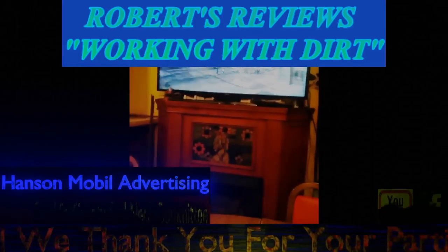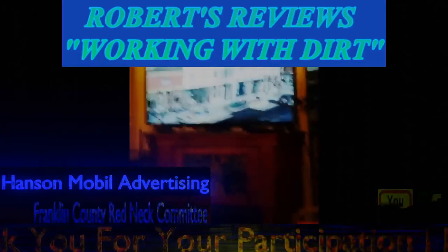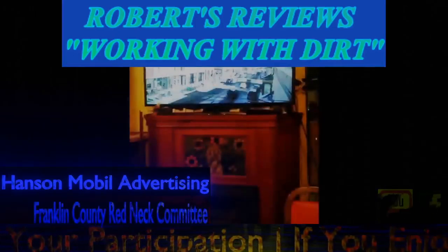This was brought to you by Franklin County Redneck Committee on YouTube and Hanson Mobile Advertising on Facebook.